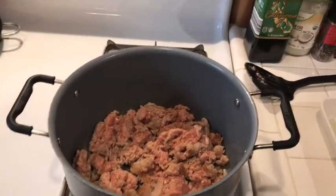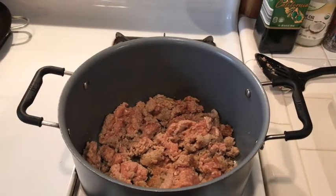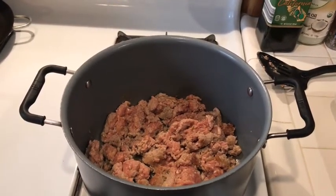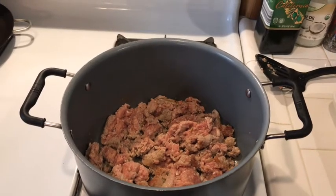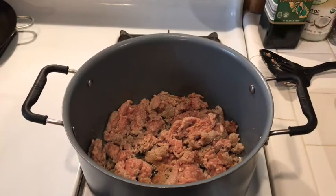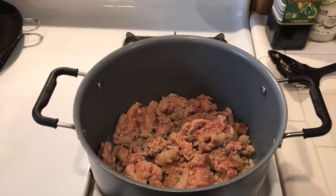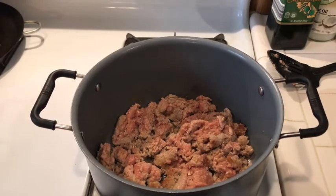I've started with a drizzle of olive oil and to that I've added the entire pound of mild turkey sausage. You can use hot if you like it spicier, or maybe do half and half, but I thought the mild would be appropriate for my kids. Once this is all cooked up I'm going to transfer it into a separate bowl.